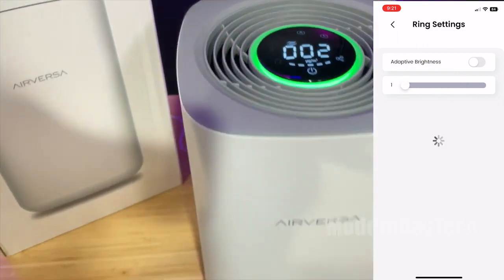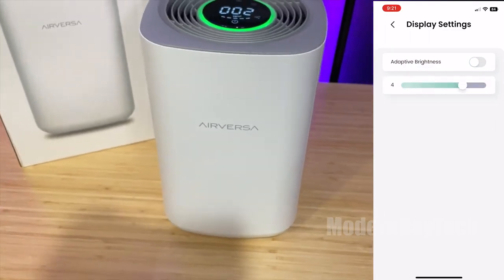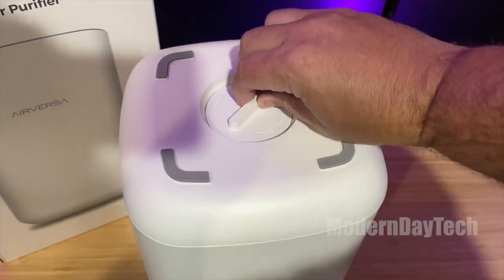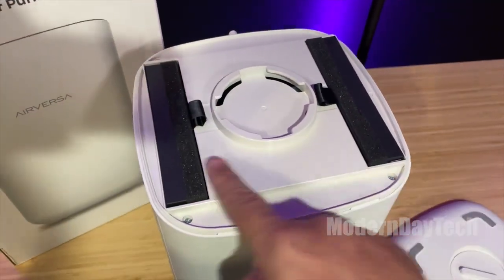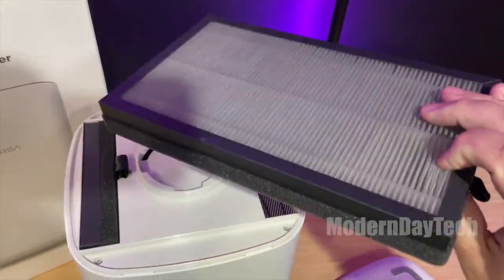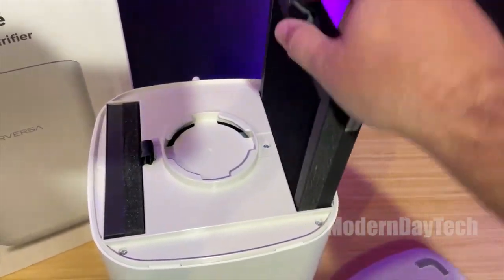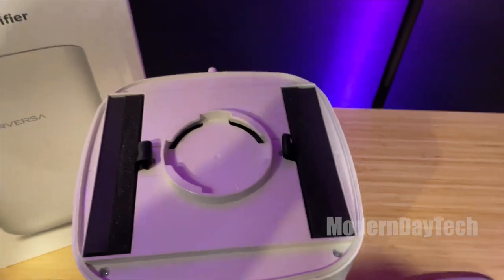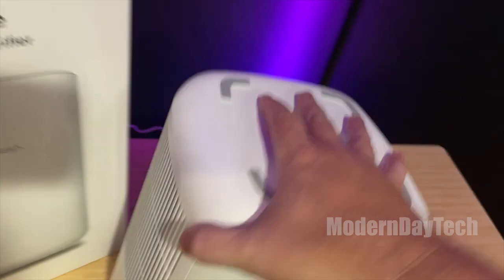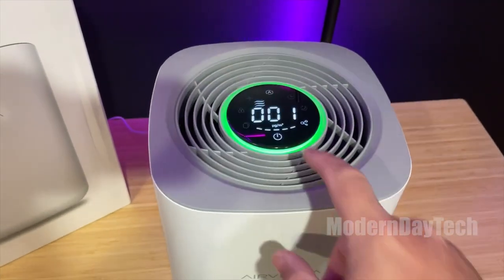When it comes to filters, there are two that you will have to replace. I can't tell you exactly how long they're going to last — probably about six to nine months, maybe a year if you don't have that bad of air quality. I'm happy to report that currently the pricing on the replacement air filters is really not that bad. Even though you do have to buy the pair as one purchase, it's a favorable price compared to some other air filters I've had previously. That is a great feature because you have to budget that in — without those filters, this thing is nothing.